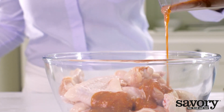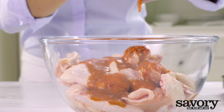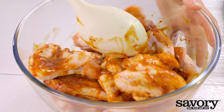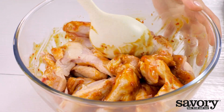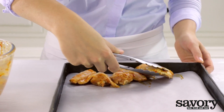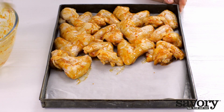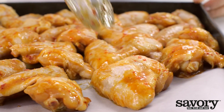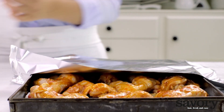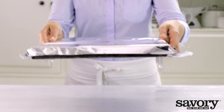Toss the chicken wings with the marinade and spread them out on the lined baking sheet. Cover loosely with foil. Bake the chicken wings for about 20 minutes in the middle of the oven at 450 degrees.